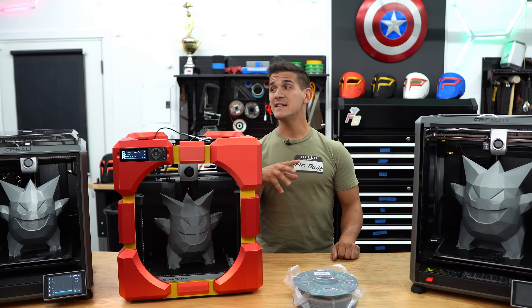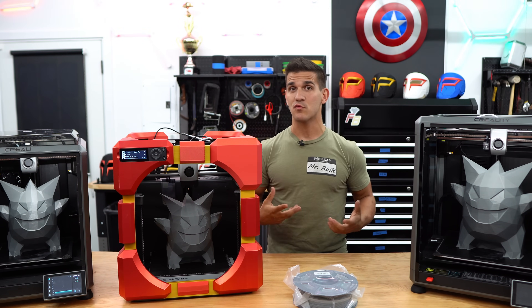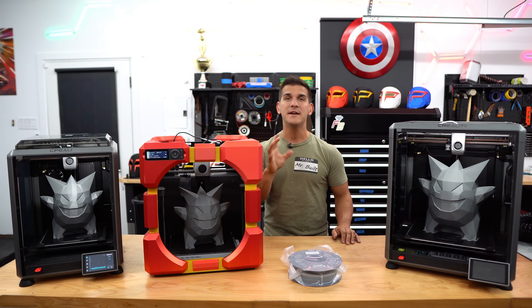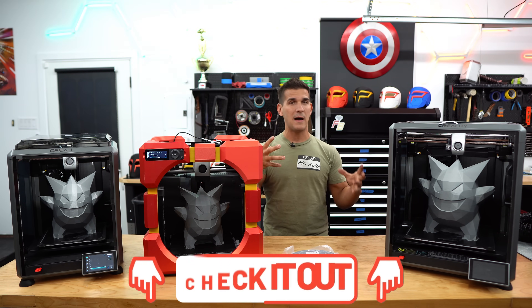The point of this video isn't to rip on or bash any of these printers — they've all actually been rather good. I do have review videos for each one of these, so if you want more specific information on each printer, make sure you go check them out. I'll link all three of them down below.